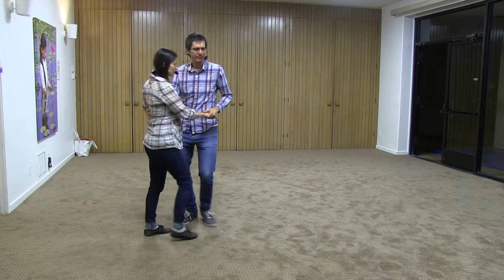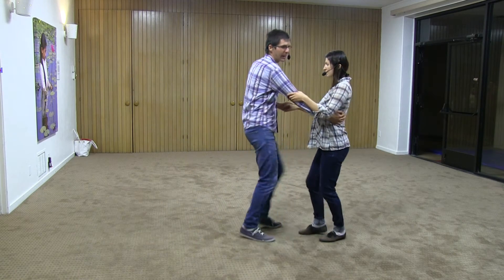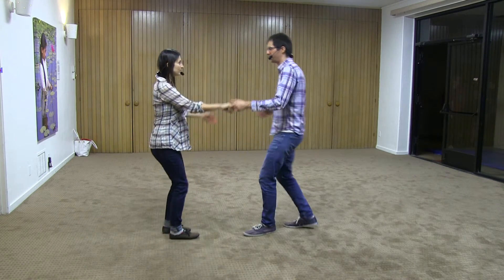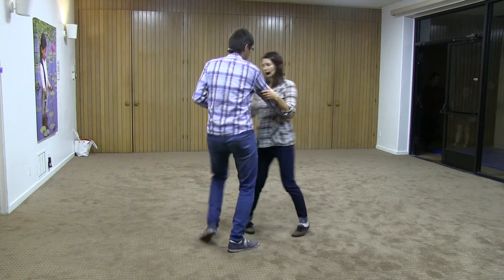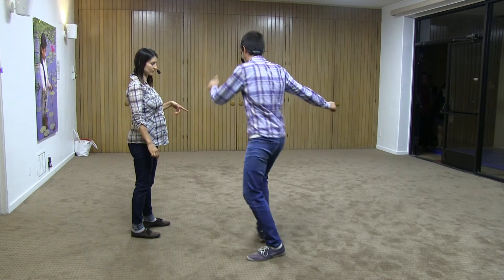I'll show you that from this angle. 1, 2, 3, and 4, and 5, 6, 7, and 8. So the followers go along the line. 1, 2, 3, and 4, 5, 6, 7, and 8. And the leaders sort of orbit around the line.